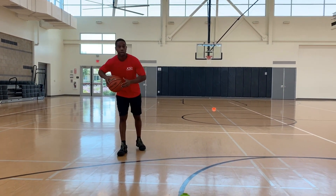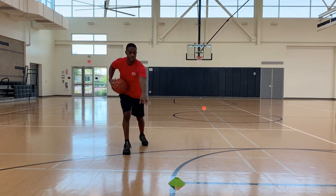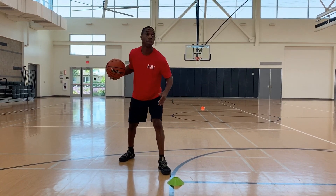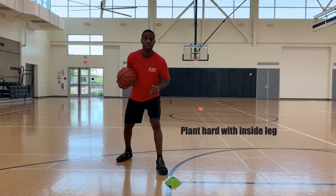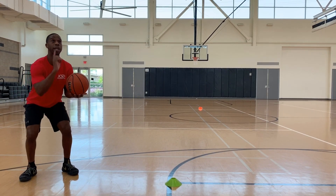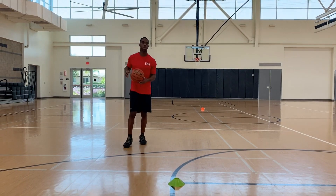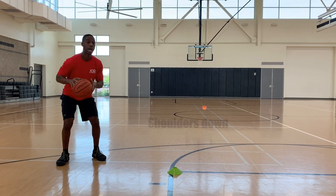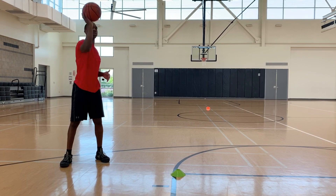We're going to work on the basic footwork of a step back. Starting from the right side with the ball in the right hand, eyes are always up. We're taking a dribble — this is the defender here. We step right; our left foot is our plant foot. We take a side step, staying low and ready to explode into our shot. We take a dribble at our defender, step back as he tries to recover, we're low, exploding, eyes to the rim, into our shot.